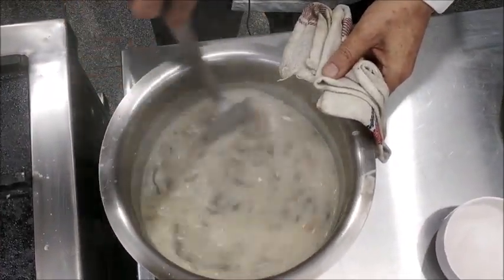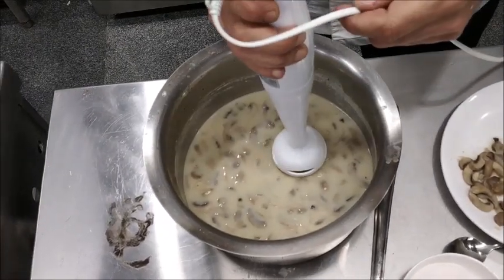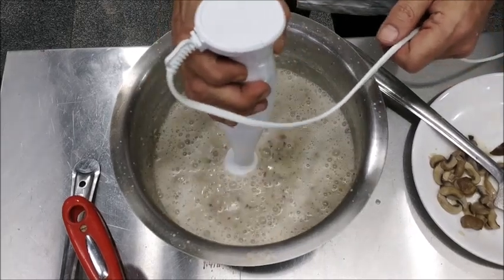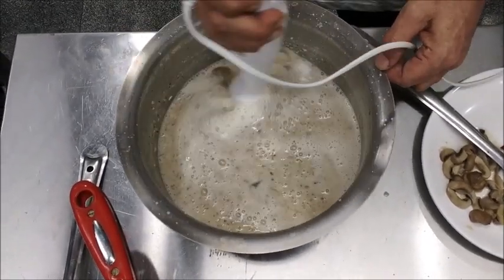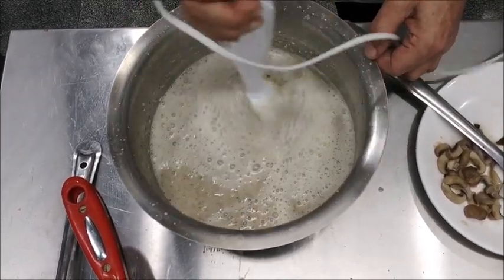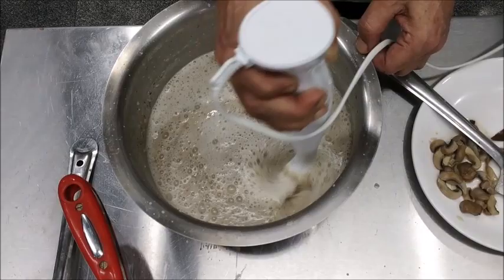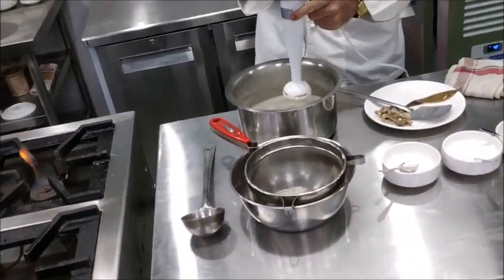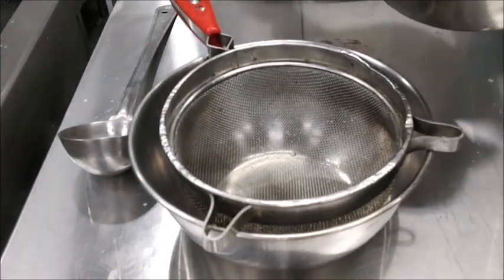Now we'll take it off the heat, cool it down slightly, and then using a hand blender we'll blend the mushrooms and the liquid. After that we'll strain it through a strainer.